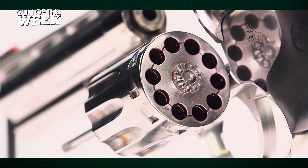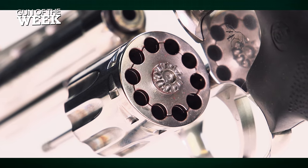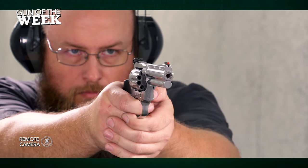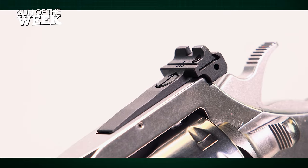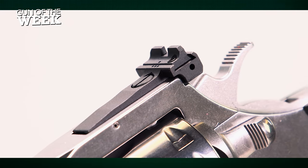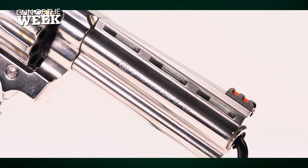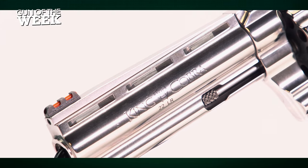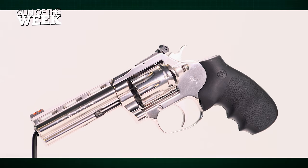If you get tired of filling the 10-round cylinder by hand, there are 10-round rimfire speed loaders available on the aftermarket. Given its target moniker, the King Cobra .22 is equipped with a nice set of target sights. The all-black rear sight, fully adjustable for windage and elevation, stands in stark contrast to the bright red fiber optic front sight, which naturally drew our eye on the range. The front sight sits atop a ventilated rib that gives this rimfire revolver classic looks hearkening back to the snake guns of old.